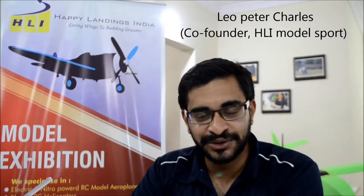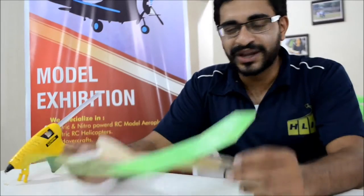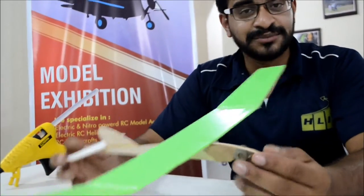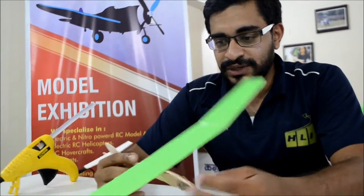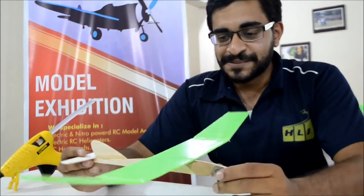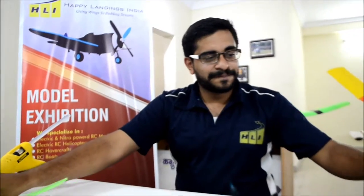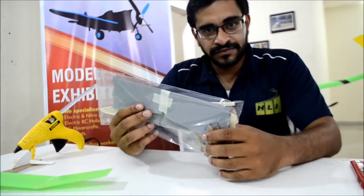Hello guys, welcome to HLI Builder. I'm your build partner Leo. We are here today to build this amazing chuck glider, dedicated to all the kids who are so enthusiastic to fly. Take a very good look at the model — it's beautiful. We call it the Macaw. It comes in different colors to reflect the Macaw and the parakeets, and it flies really, really amazing. I hope you're excited to build this, so let's go ahead and build the model.